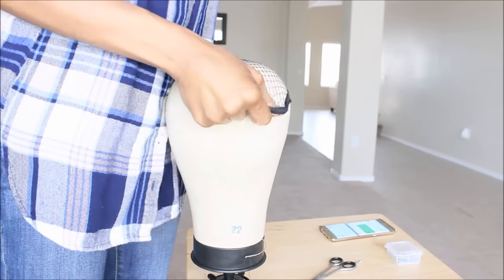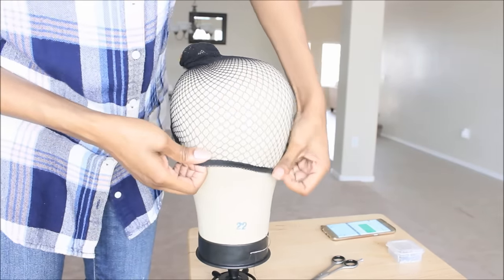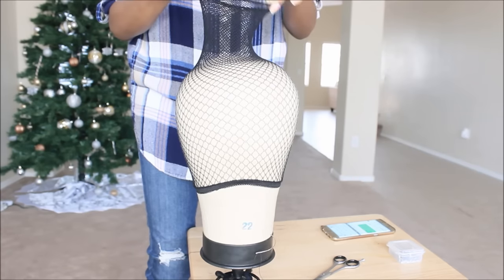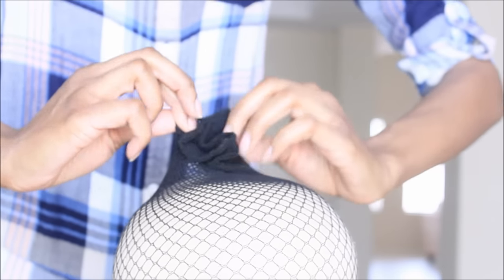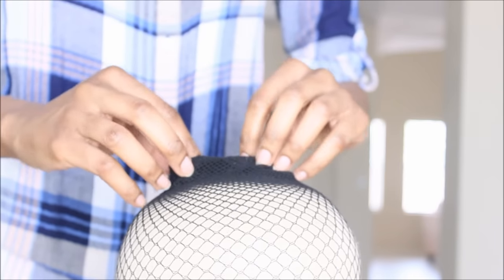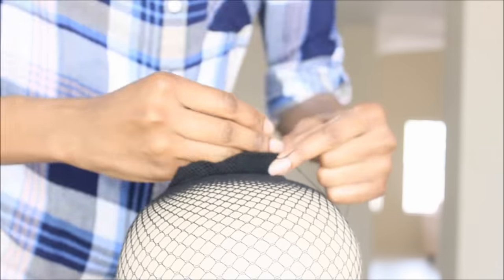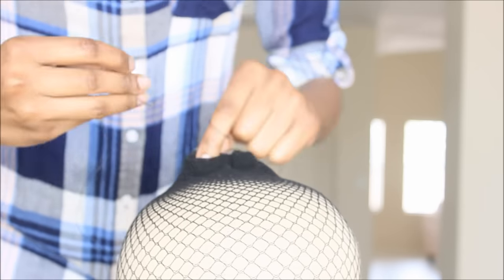So firstly what I'm going to do is just put my netted cap on my canvas block head. And if you picked up the same cap that I have, it's just kind of open on both ends — you're going to need to close that part up. So what I like to do is just kind of fold the ends inside, kind of like turning it slightly inside out, if that makes any sense. And I'm taking my needle and thread and I am closing it.